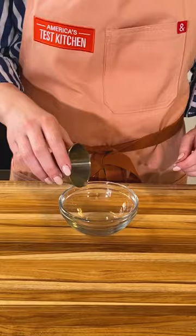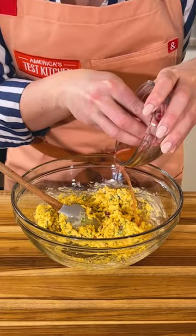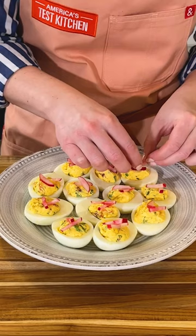And for chipotle deviled eggs, microwave lime juice with sugar and salt until dissolved, and toss in sliced radishes. Then combine mayo with cilantro, chipotle, and adobo, plus your pickling liquid, and garnish with those pickled radishes.